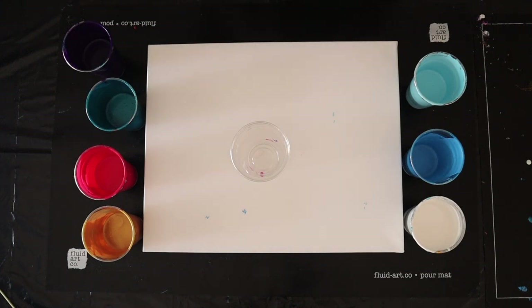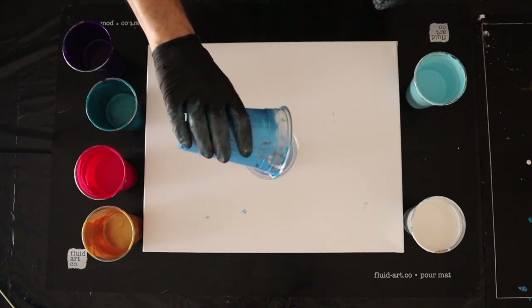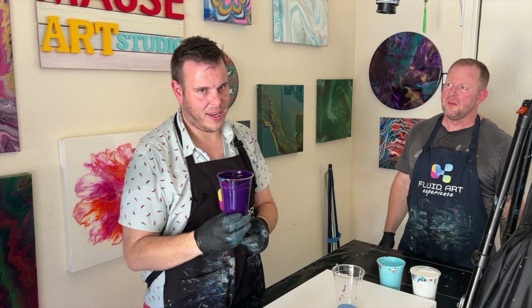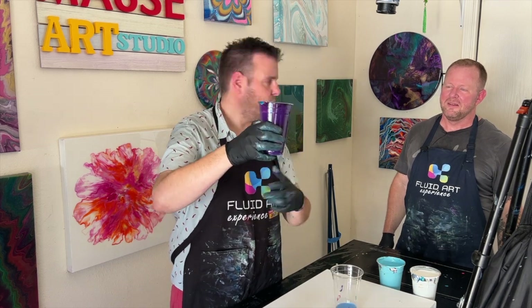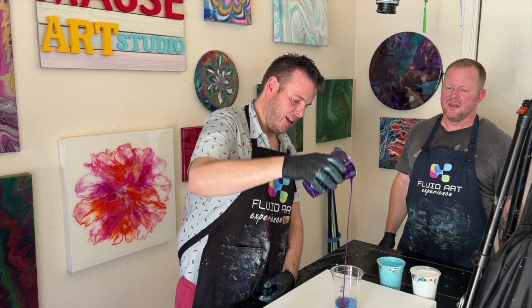I wanted to do something similar but different — I may or may not lip it, which we'll talk about when we get to it. I'm going to pour into the TLPs, probably the only time I'll use them in this pour. Dirty style means pouring the paints from up high — about two feet above the cup — so the colors mix as they pierce each color going in.